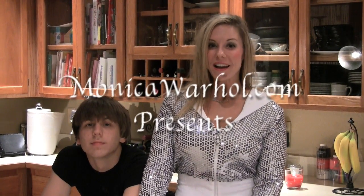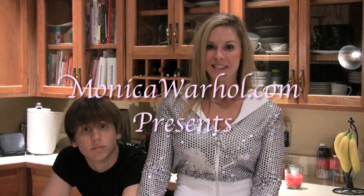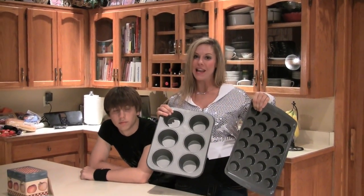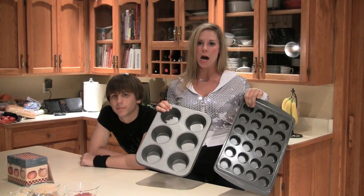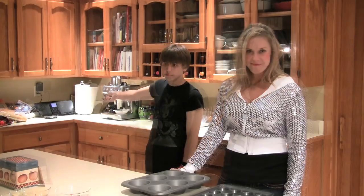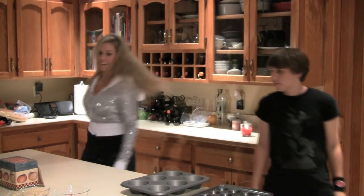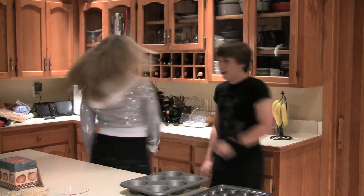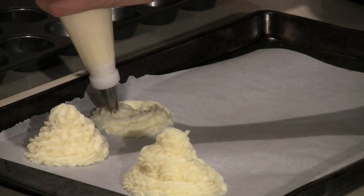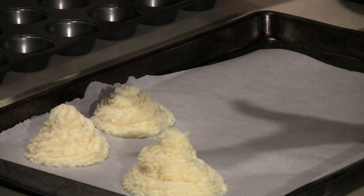Hi and welcome back to some more fun at the fun house with me, Monica Warhol. Today I'm super excited for the magic I'm going to bust out in this kitchen. This lunch or dinner, depending on how much you put on your plate, is going to be so hot. So get ready, get set — we are going to be bringing the sexy back to meatloaf!